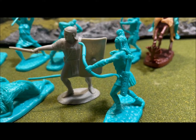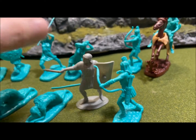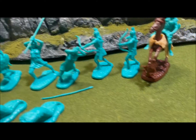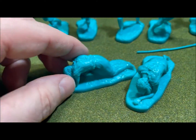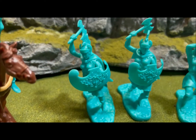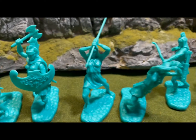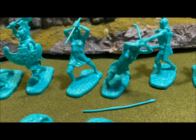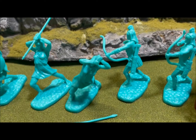Here is a TSSD figure for scale comparison — you can see it's almost exact. So whatever scale you want to call it, it's probably bigger than 1/32nd, but they go great together. Among the foot figures, you get a wounded Amazon and one with a battle axe and shield. Of course, there's also a leaner — you always have to have a leaner in these sets.